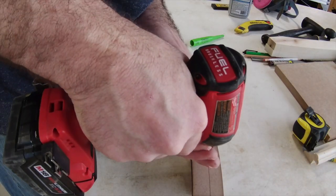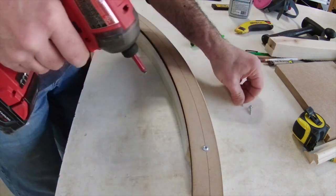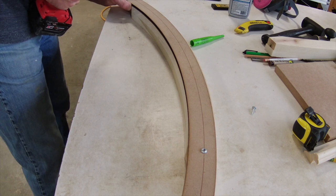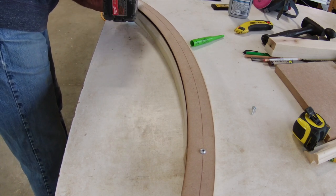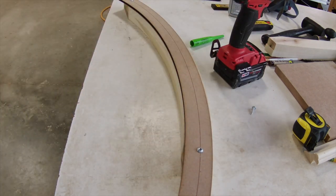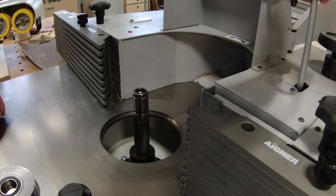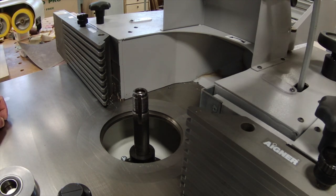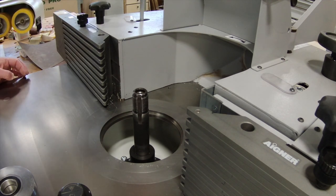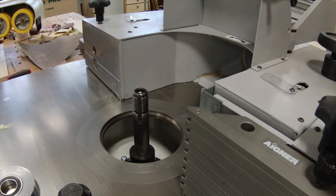I'm going to use screws to attach the templates to the blanks. I can do that because this is painted molding and my blanks and templates are oversized, so I can hide those screw holes easily — it's the safest and most efficient way. If this was walnut or cherry molding, or anything where I couldn't hide those holes, I would use double-sided tape to attach the template to the blank. So now we have to trim our oversized blank to the template. We could use a router table with a bearing cutter, but I like to use my shaper also with a bearing cutter.